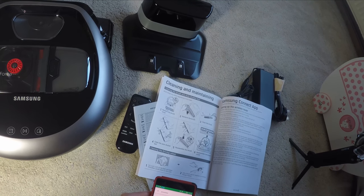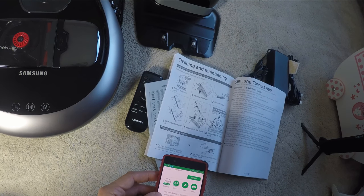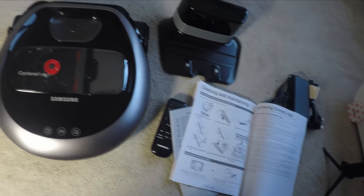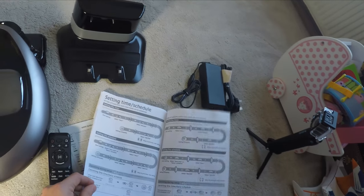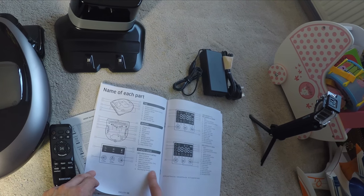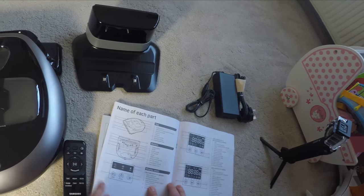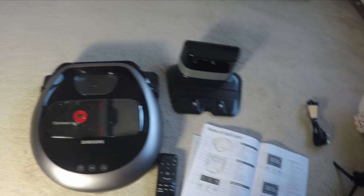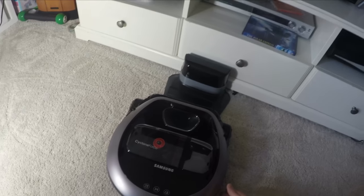You can pause it using a pause button on the robot or the remote — useful if you have a phone call and want to stop the noise. You can also force send it back to its charger and adjust suction levels so it's quieter if needed. Although it's loud, it's loud because it's getting the job done. I was emptying the dust tray on a daily or every-other-day basis — it was scheduled to go out at lunchtime every day and I was consistently finding myself emptying it, which just shows how good it is.